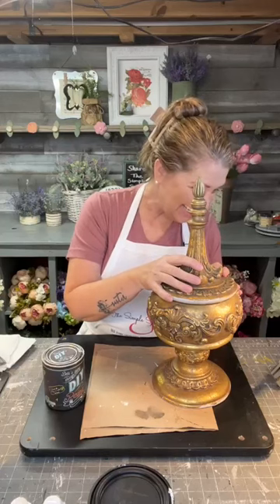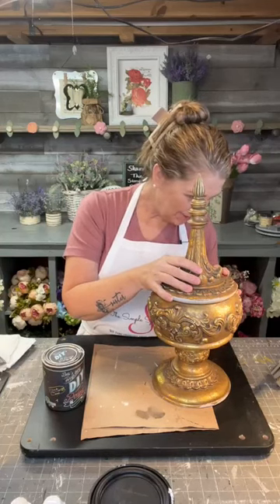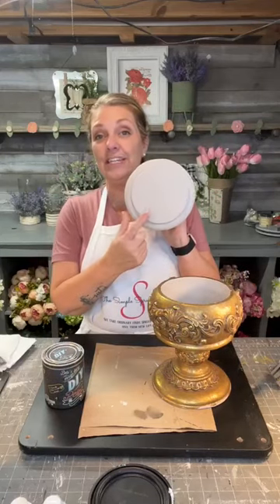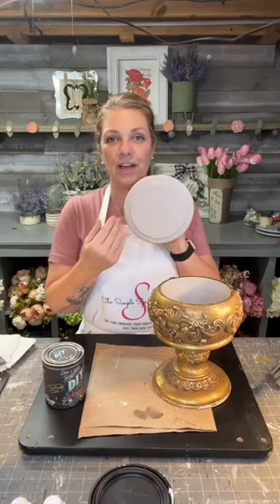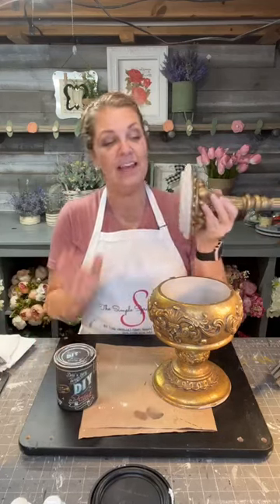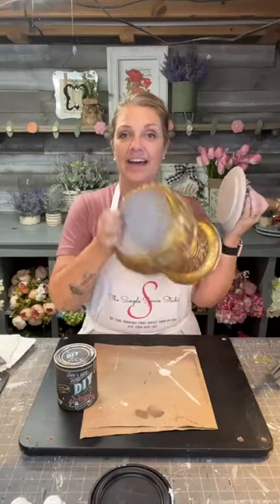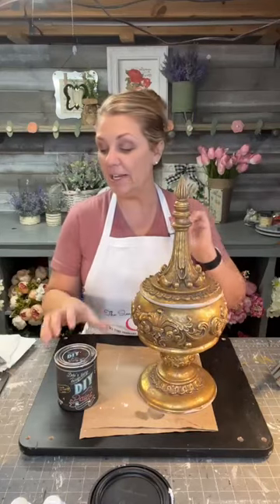We are going to change the look of this. We are going to use some DIY paint in Faded Burlap, which is a really cool neutral color. We're going to paint it, change the color, go with a really neutral kind of a drop cloth color - it's called Faded Burlap. I did paint the bottom and the inside already just to make it a little easier and speed up the painting process.